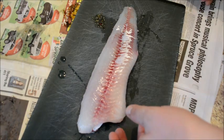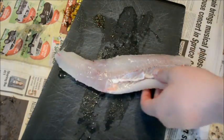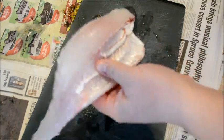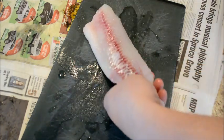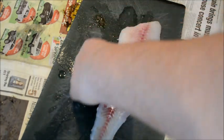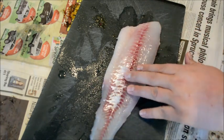I'm going to show how I like to debone the ribcage bones and the pin bones off of a walleye fillet — just about a three pound walleye that's been filleted and skin removed.